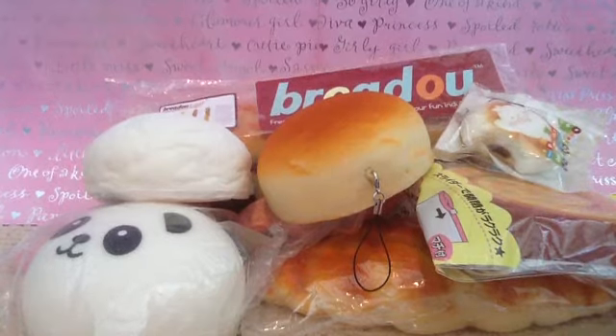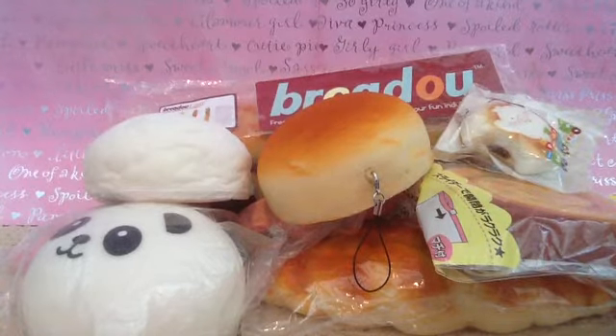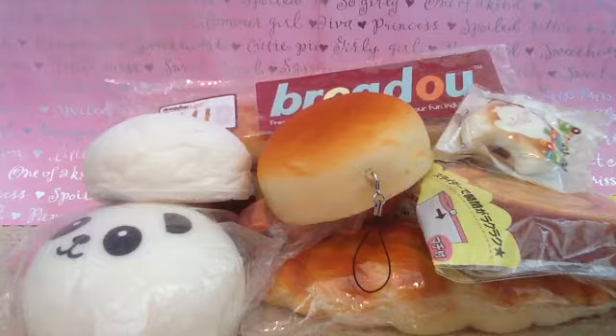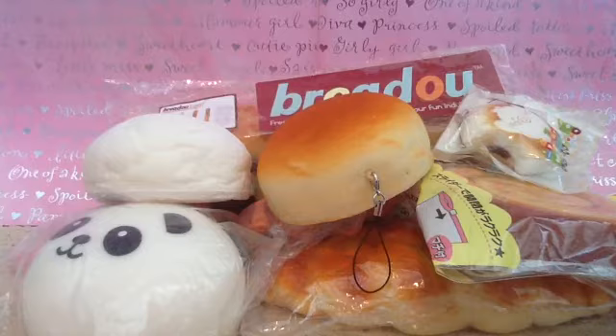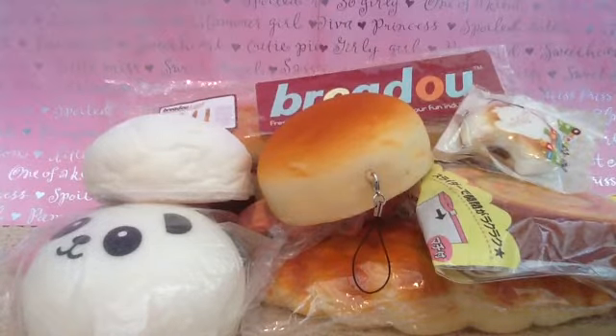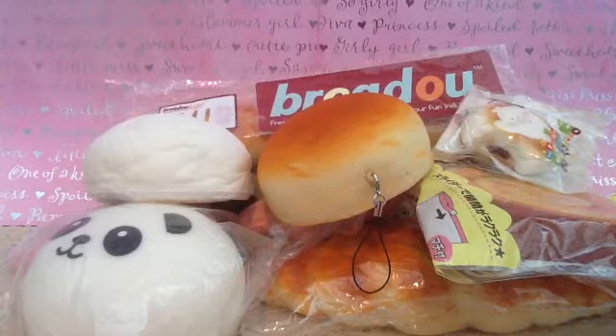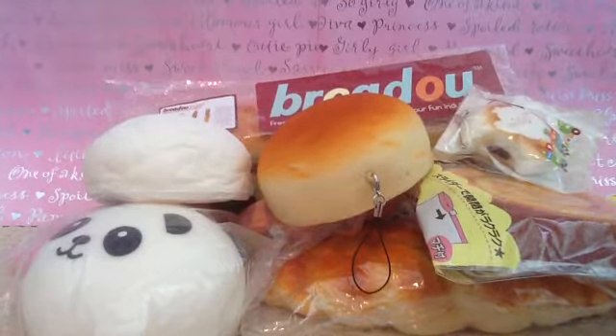Hi everyone, this is Squishy Madness. Today I am going to be doing my first ASMR squishy video, and in this video it will have many crinkly noises, some air bubble noises, and stickiness noises. So if you like those, please stay tuned, and I'm just going to be showing you them now, so let's get on to this video.